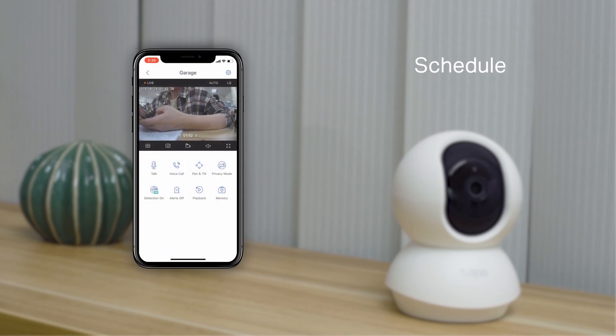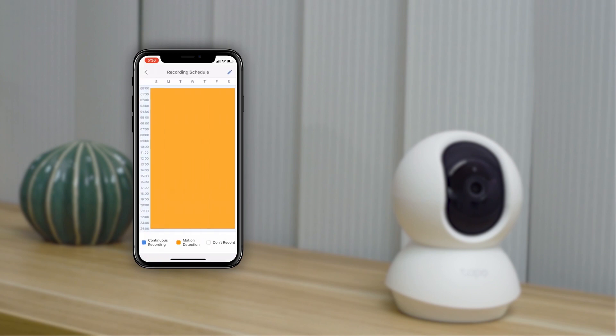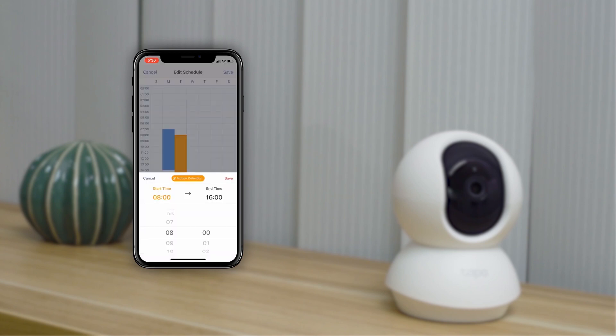You can also schedule recording times for periodic video. Go to the camera settings and then the recording schedule. In the editing page, you can choose a specific period of time. Blue represents continuous recording, while orange represents motion-activated recording. If you want a more detailed view, long press the selected turn and locate the scroll bar.